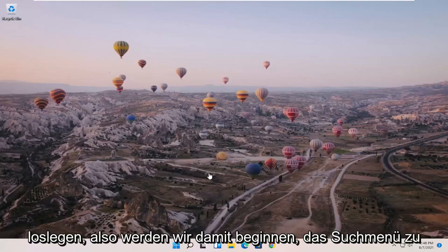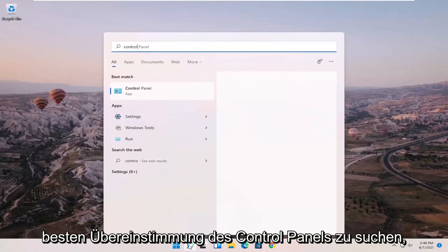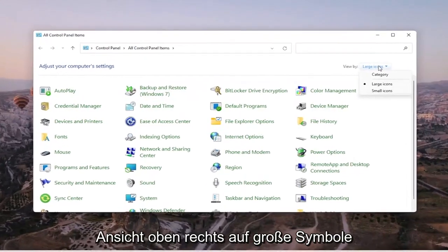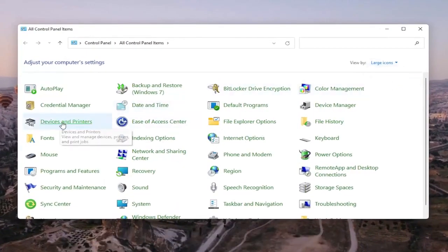We're going to go ahead and jump right into it. We're going to start off by opening up the search menu and searching for Control Panel. The best match will come back with Control Panel — go ahead and open that up. Set your view by in the top right to large icons, and then select Devices and Printers.